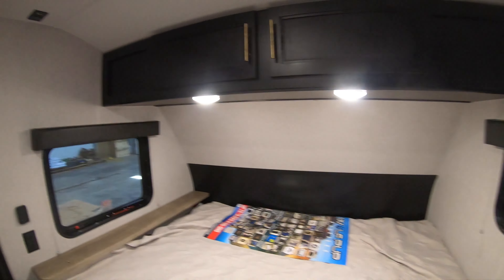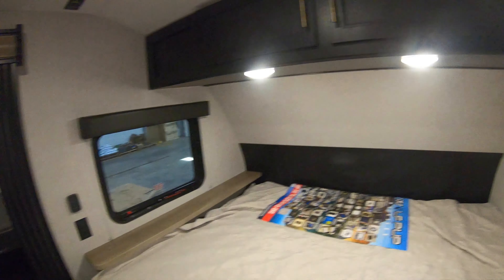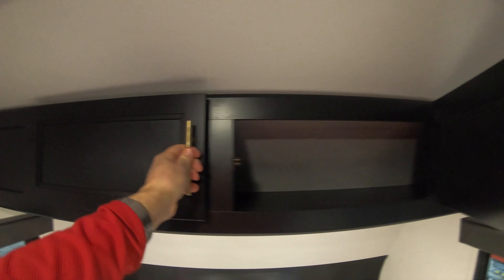Stepping inside here, you get a nice queen bed up front with nice big windows on both sides for good ventilation, and storage up above.